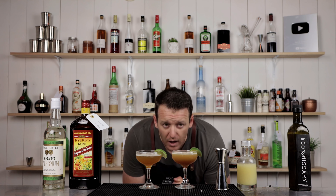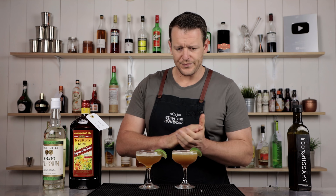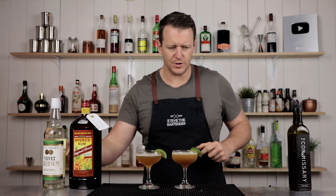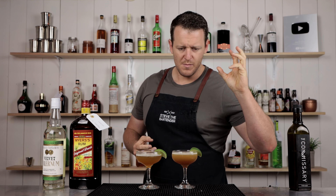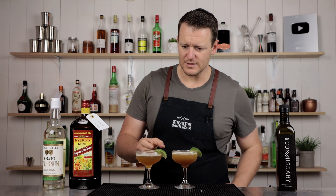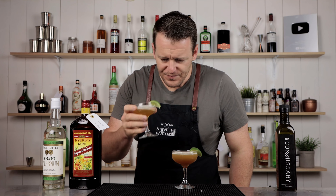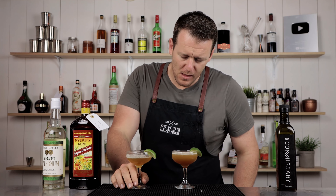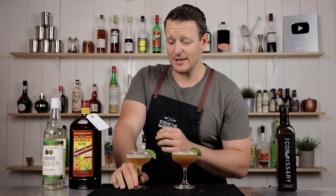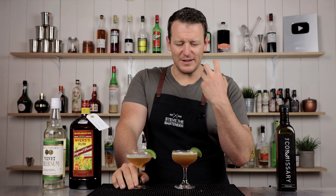Comparing the two side by side, to me it seemed like that one was sweeter, it had more sugar to it, but this one was more vibrant, spicier. Let's give it a shot. Still, it's a damn good drink, I really like it. It's very, very limey, very zesty.